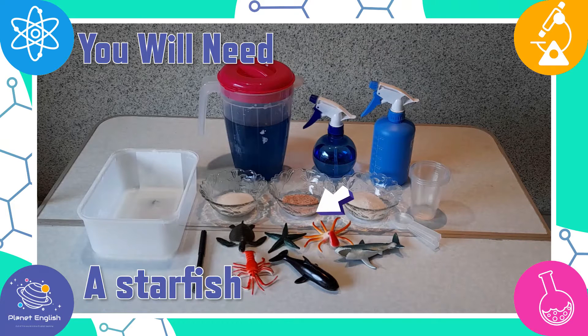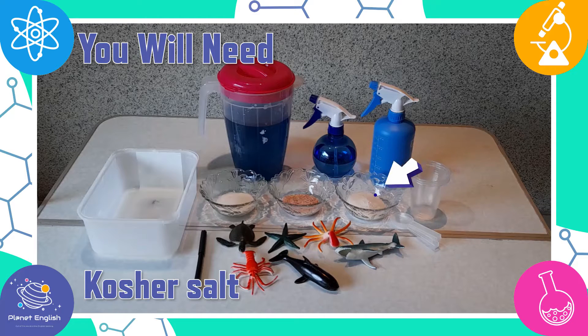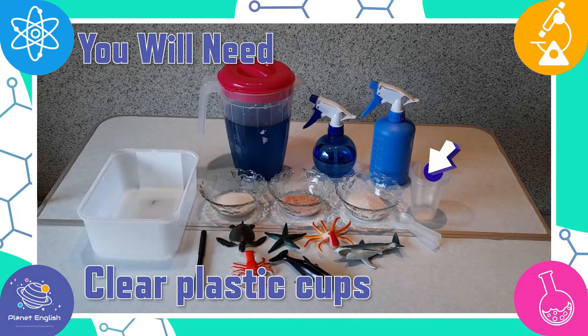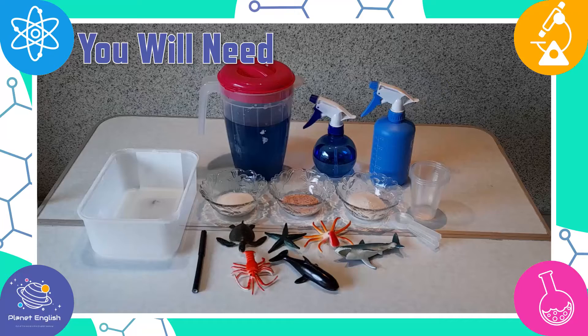A starfish and a turtle. You will also need some table salt, kosher salt, rock salt, plastic spoons, clear plastic cups, a marker, two spray bottles with water, and a bowl.